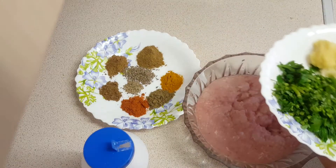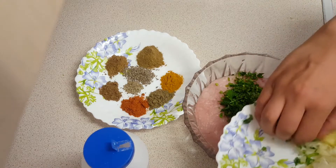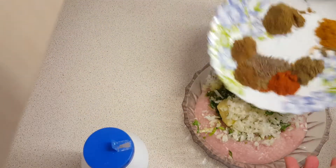We are making the chicken. We are going to dry mushrooms.